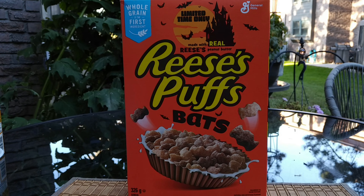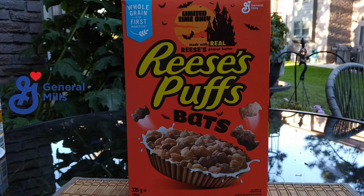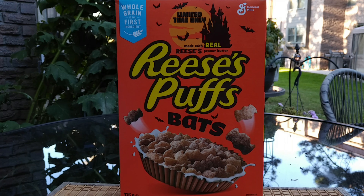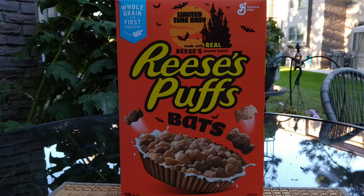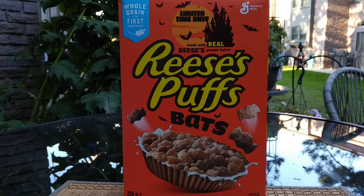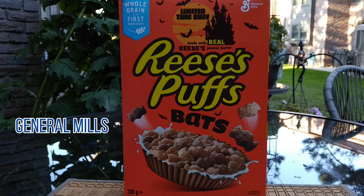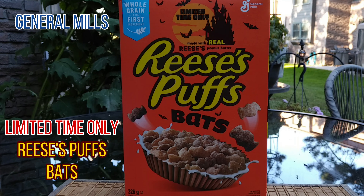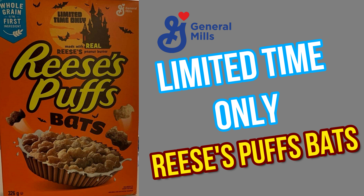Brother Neil here and today we're trying Bat-Shaped Reese's Puffs Cereal. It's September 2021 — still summer here, folks, but the Halloween products have started to roll out. We've got this limited-time, made with real Reese's Peanut Butter, Reese's Puffs Bat-Shaped Cereal. General Mills has always got whole grain as the first ingredient.